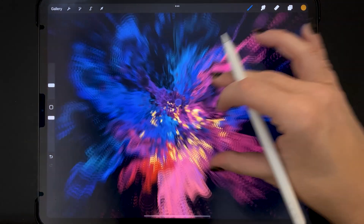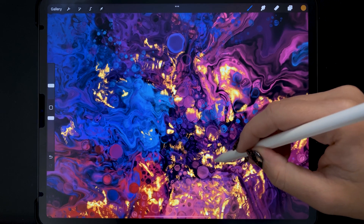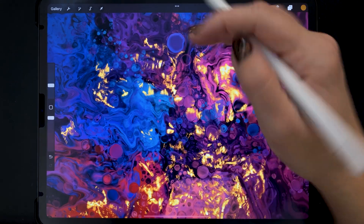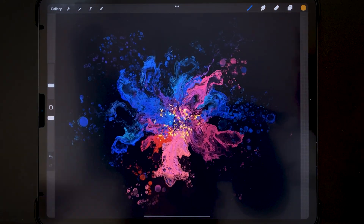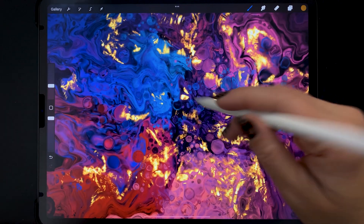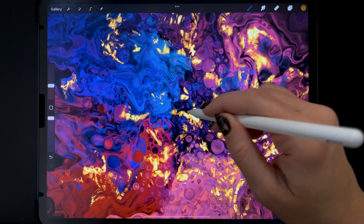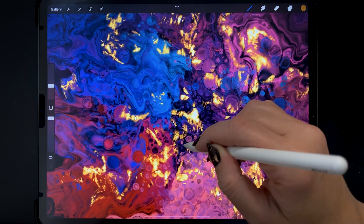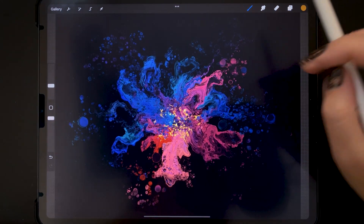I think we are just about there. I'm just going to darken this just a little bit more — I can't stop messing with it. Okay, I think I'm really done now.